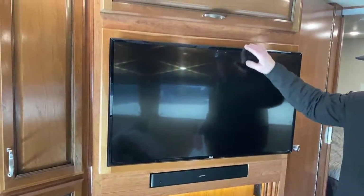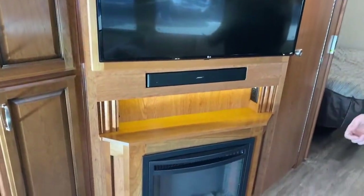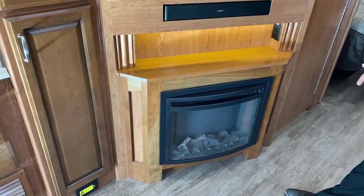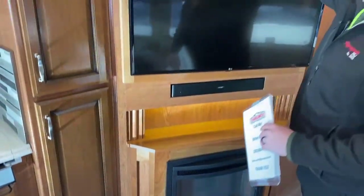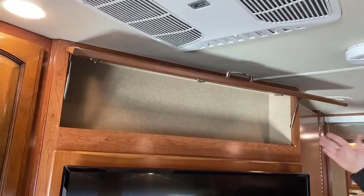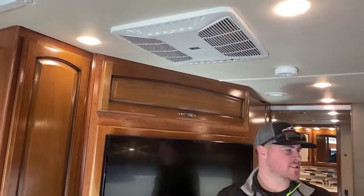LG HD TV in the living room with a Bose sound bar. Down below you have a fireplace that will run off electricity, meaning you have to be plugged into shore power or be running the generator — but it does kick off a fair amount of heat, so if you're plugged in to shore power, saving a little propane by using the fireplace is always a good idea. Nice little storage up above the TV — put some DVDs in there or whatever.